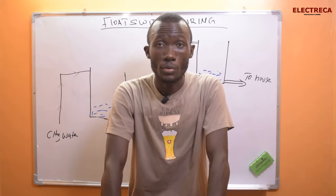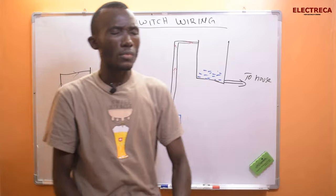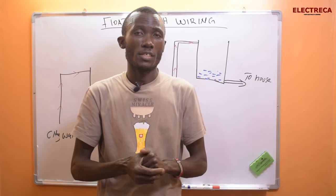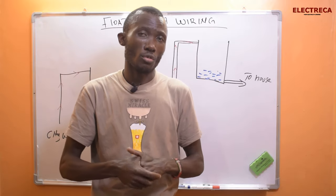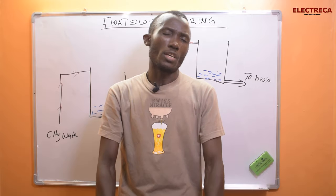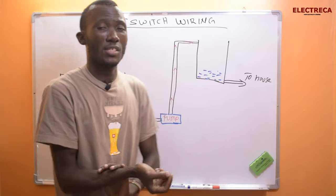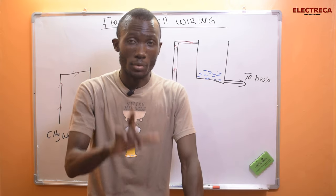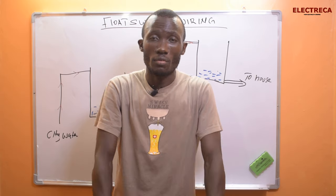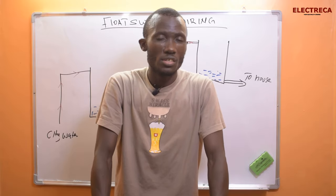What's up guys, thank you very much for being on Electrica. Today we have float switch wiring. We are into this series on circuit wiring, and I think it is very important because not every single person knows this. That's why I keep putting this information out — to target that person really looking for such information on this platform. My name is David. Feel free to like and subscribe. We share a lot of relevant information about electrical and some plumbing topics.